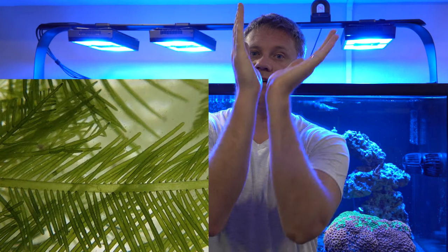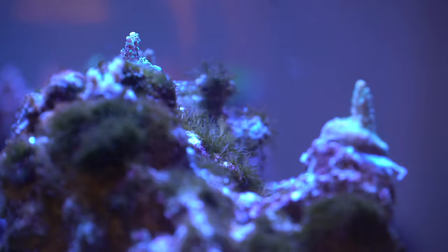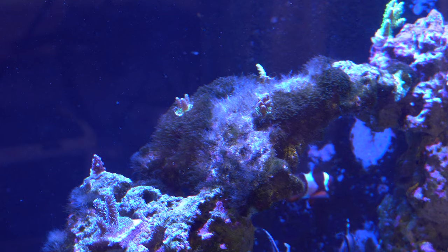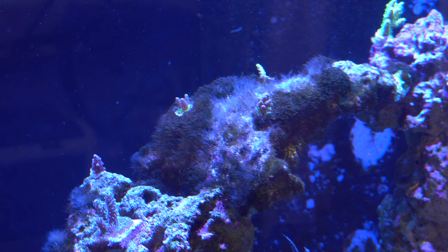Knowing whether or not you have bryopsis can be tricky because there's more than one strain and they all look a little bit different. The telltale sign is that it looks like a fern — one stock in the middle with things growing off of it. Fluconazole definitely kills it. Without getting too much into the science, it interferes with an essential mechanism and if the algae can't do that, it'll die. There are also many different strains of green hair algae and fluconazole will work on some of them, so you can actually see it help with green hair algae too.